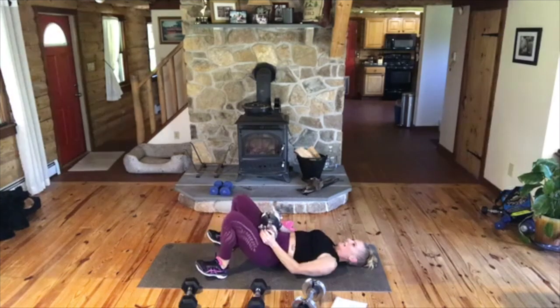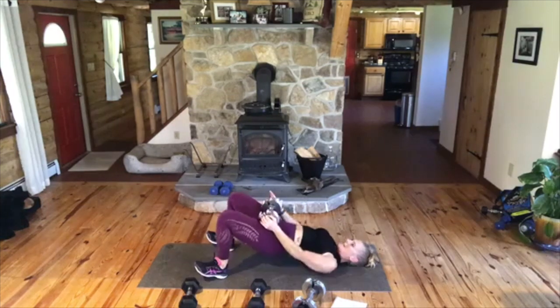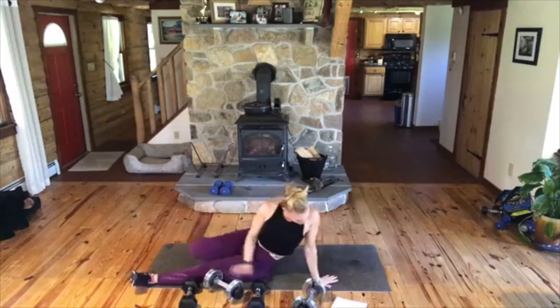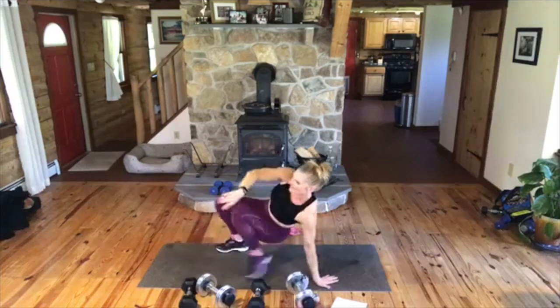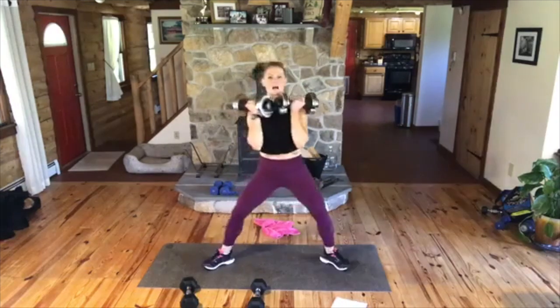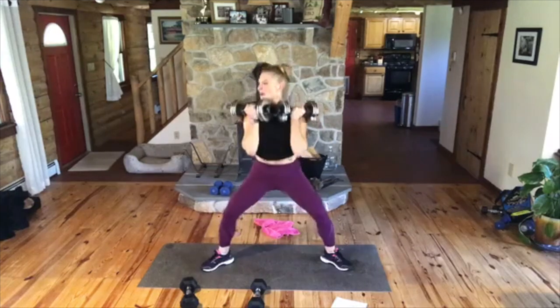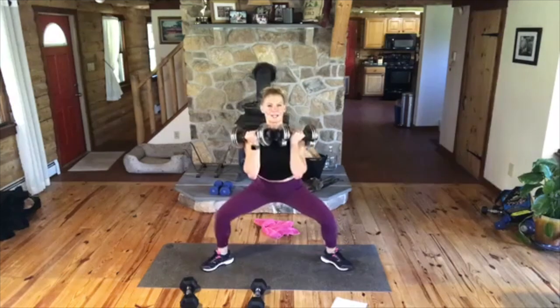Nice. Okay, put it down. We come back up. We have the wide squat with the pushbacks. Good, Jen, I'm glad you're here. Ready? Wide squat, no break. Let's go. We're going down. One, two, three. Up. Good Melody — one, two, three. Up. One, two, three. Up. Good. One, two, three. Up. Down. Can you do this without weight? Absolutely. One, two, three, and up. Down, one, two, three.